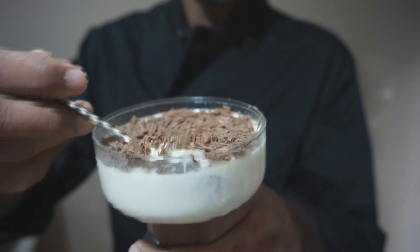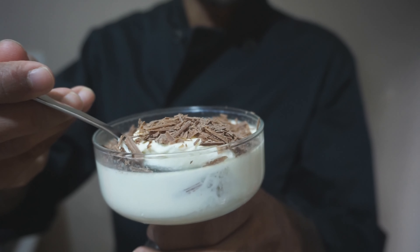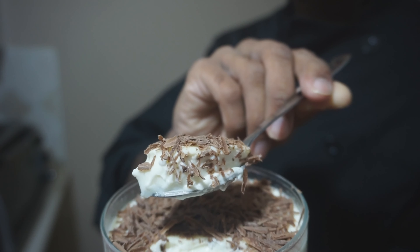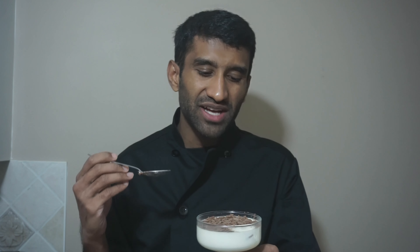I have the panna cotta here. This is the taste. It tastes like chocolate. It is a refreshing feeling.